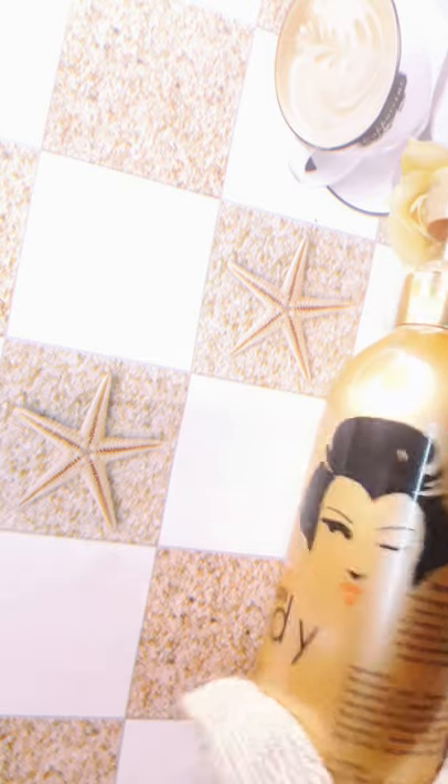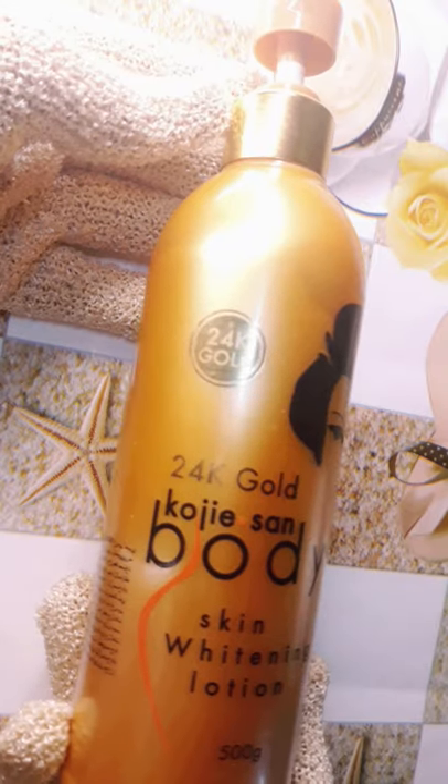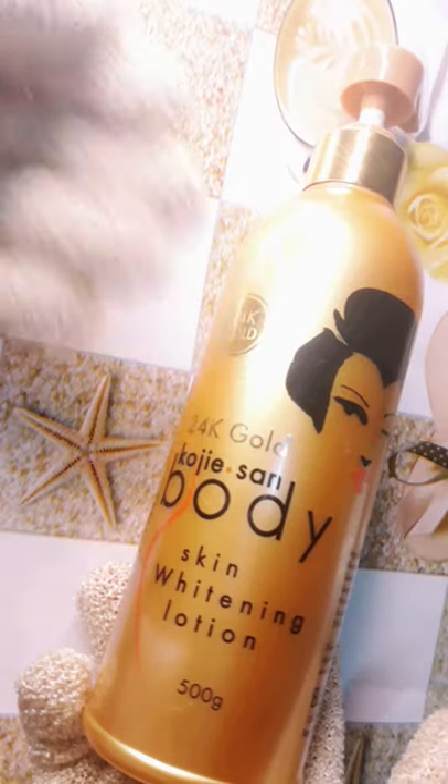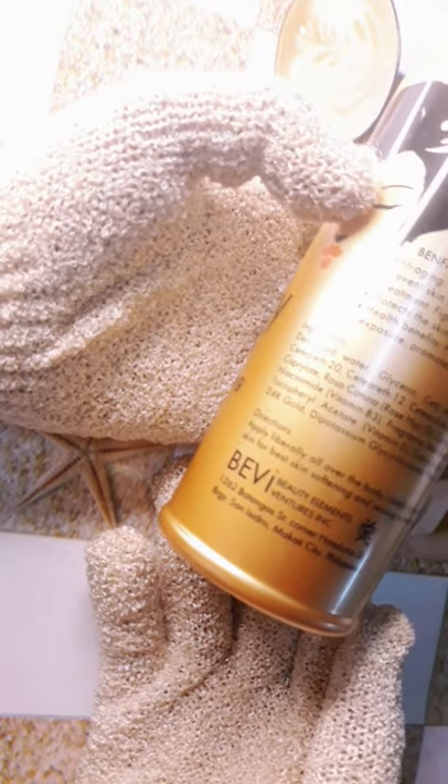Our next ingredient is going to be this base cream, this base lotion right here, which is Kojic. Kojic — don't mind, it says skin whitening, but it does not whiten the skin. These are the benefits: it opens the pores, it prevents skin sagginess, it fights skin dryness, it protects the skin from bacteria, and it protects the skin from toxic build-ups due to sun exposure.